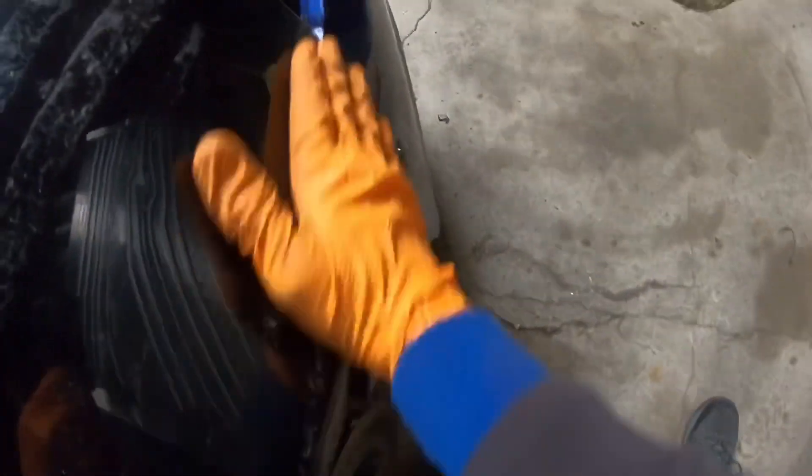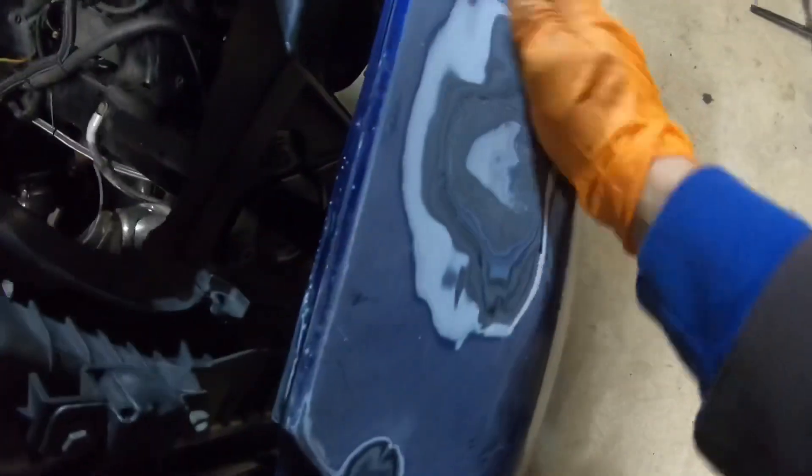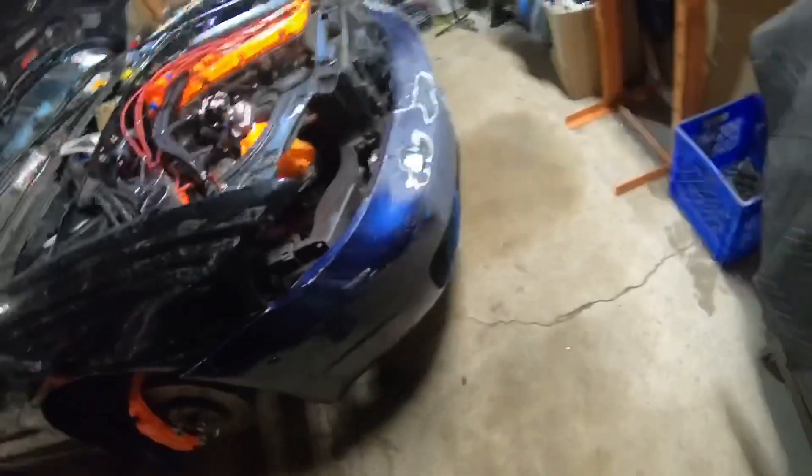Now this is what we want. I'm going to fix this bumper up a little bit — I shaved the holes over here and I'm basically going to wrap this bumper. I'm going to make a video on wrapping, it'll be my first time wrapping so it should be interesting. What I had to do was re-drill a hole — I drilled it a little higher and had to lower the pin because it was hitting the fender when I tried to put the bumper on.